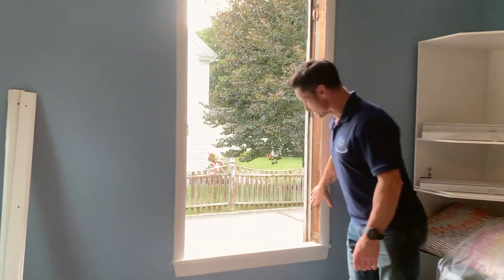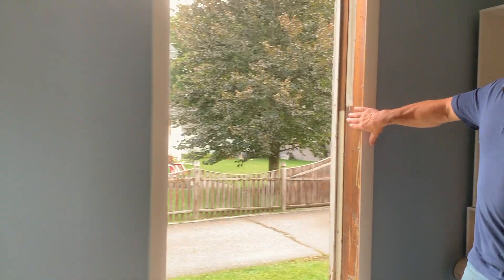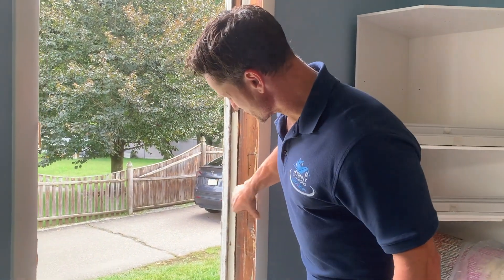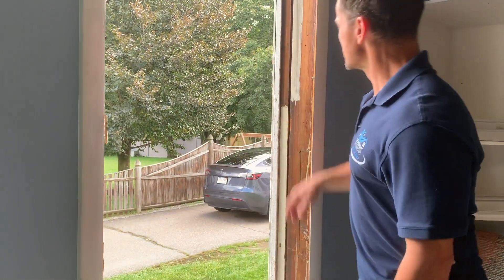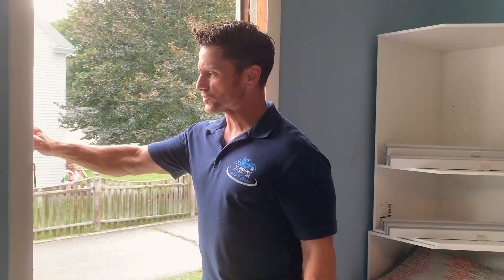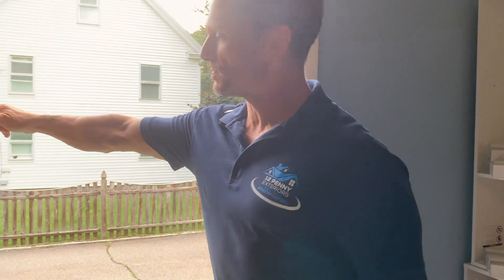So in this particular window, the stops have come off. These are old school windows with the window weights, which are in these cavities. We pull the weights out and stuff those cavities with insulation. These are the old stops, which we will wrap in aluminum.